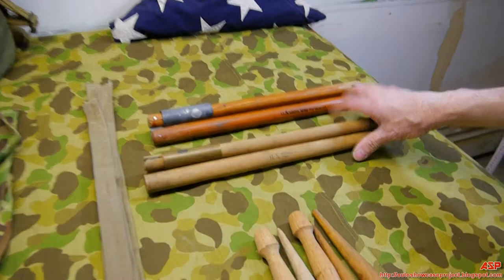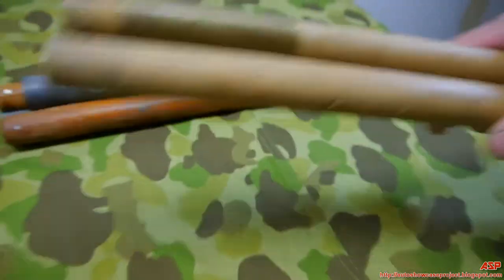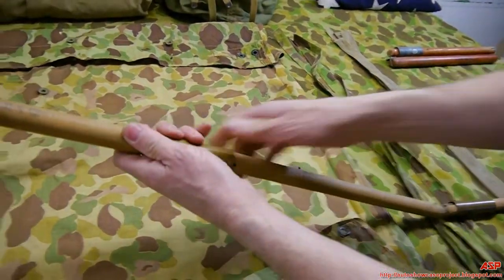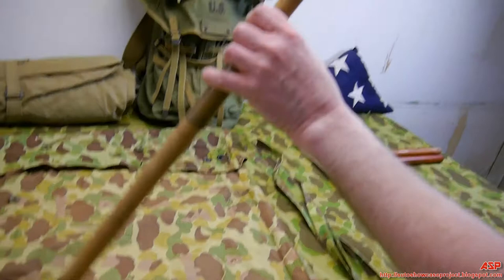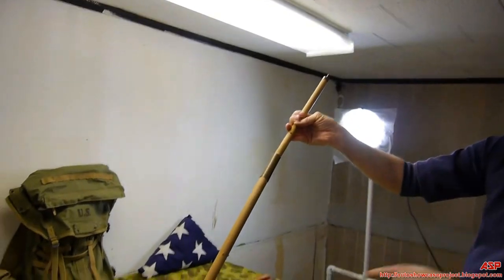Early in the war — you see this one here was dated '41 — it was a folding pole, three pieces. These brass keepers kept it locked in place, it's stuck in the ground, and then the tip of the tent went over here.